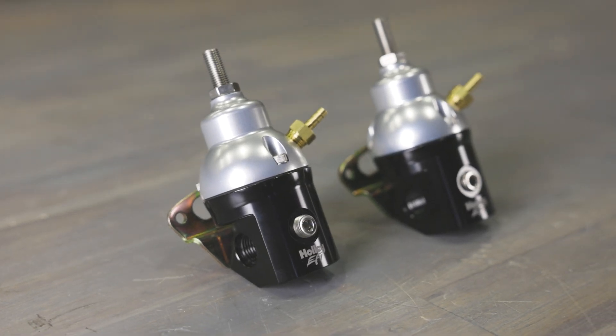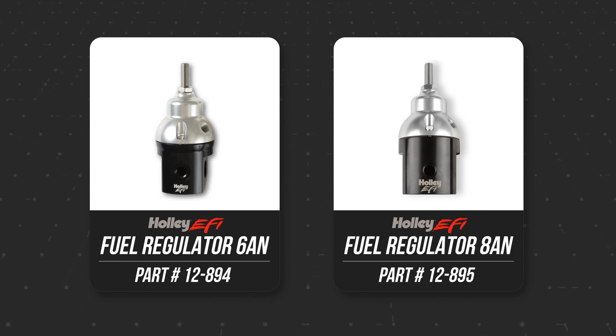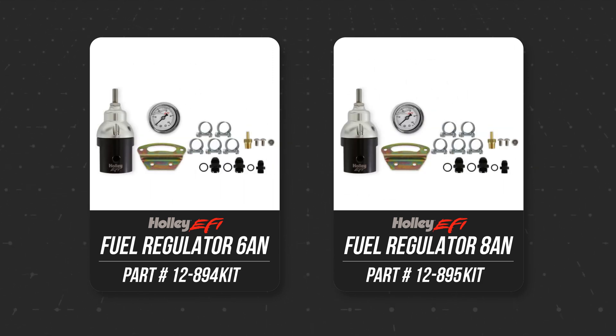You've got port size options too. Choose between part number 12894 with 6AN port sizes or part number 12895 with 8AN port sizes. These are also available in kit form that includes the gauge, clamps and fittings.